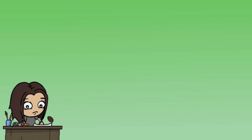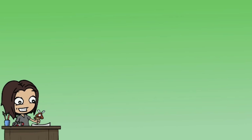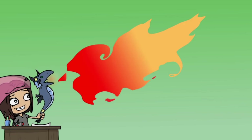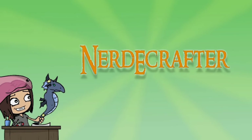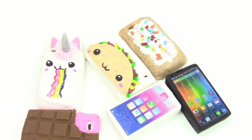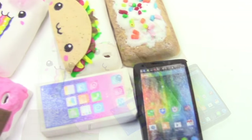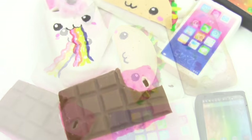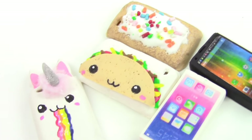I think I glued my fingers way more times than I'd like to admit. What's up guys? This is Jackie, your Nerdy Crafter, and for this week's tutorial, I want to show you how to make your very own miniature phone cases.